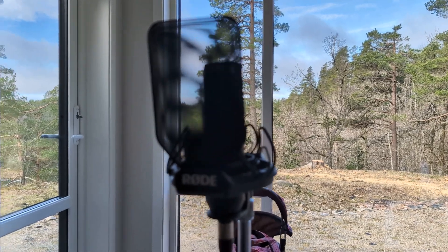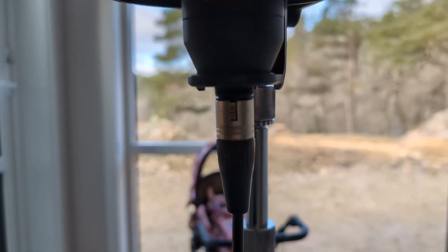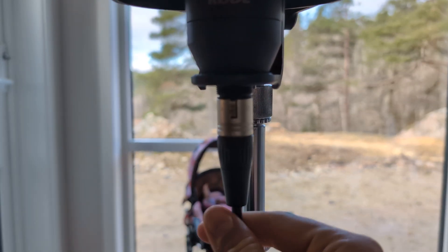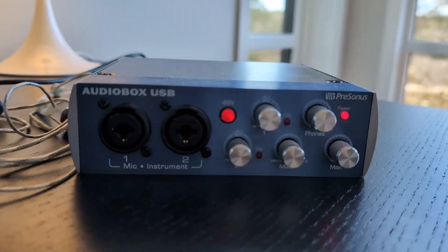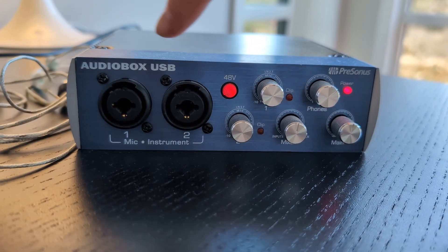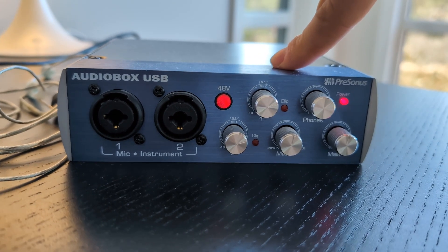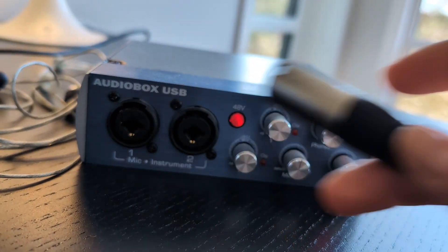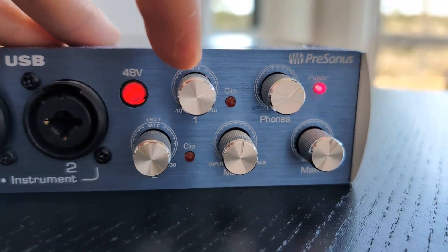I have my microphone here and the cord. Make sure that the cord is plugged all the way in. Then I have my audio box here — you can see these two numbers, because you are able to connect two different microphones. This is pretty much what all audio boxes look like. I'm going to plug this one into number one.